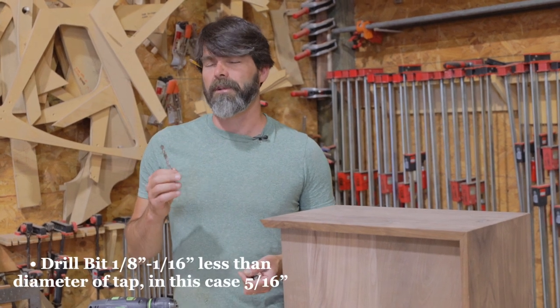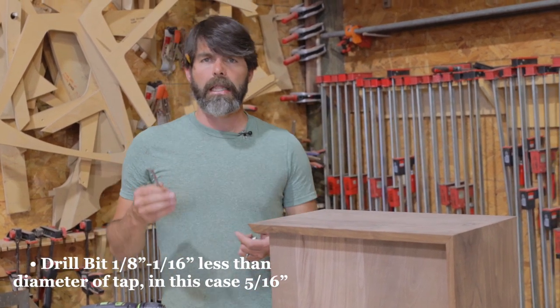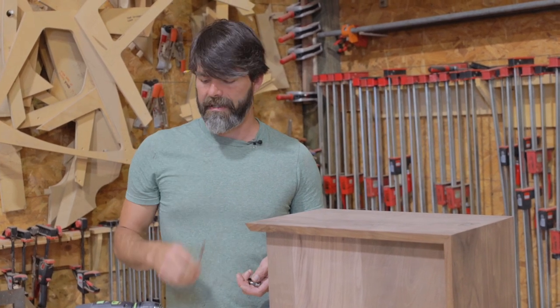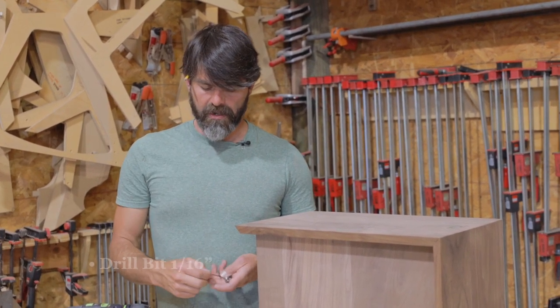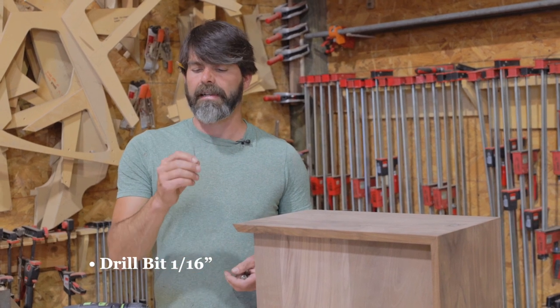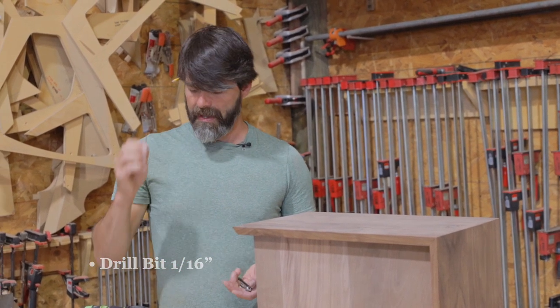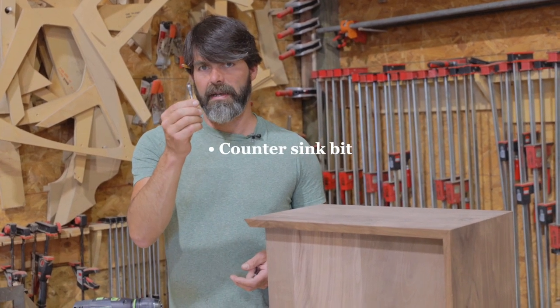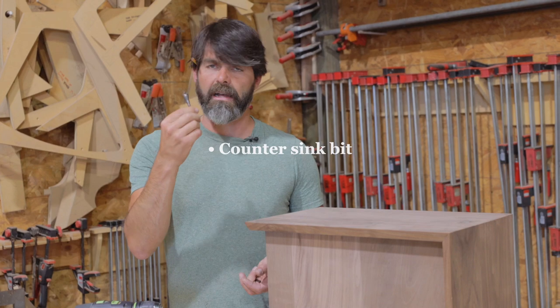We're also going to want a drill bit that's approximately 1/16 of an inch less than your tap, so in this case a 5/16 drill bit. We're also going to want a fairly small one — I've got a 1/16 inch bit here — as well as a countersink bit. This can be lots of different styles.